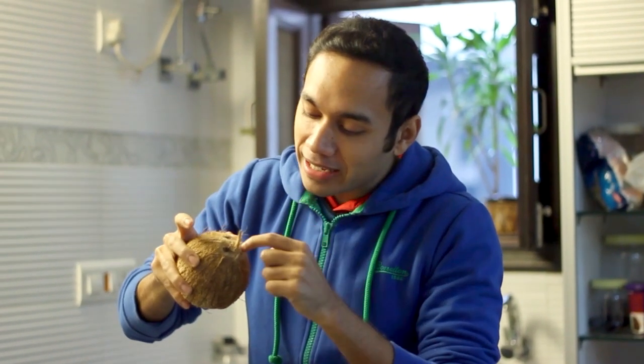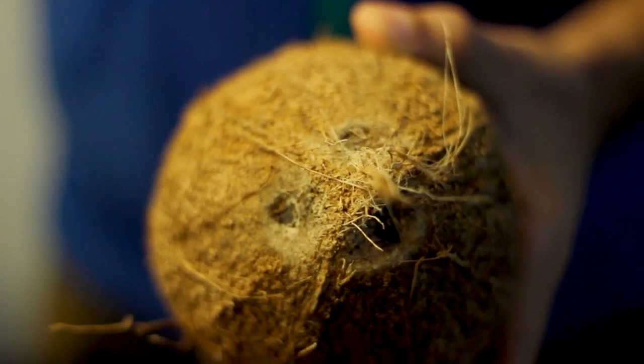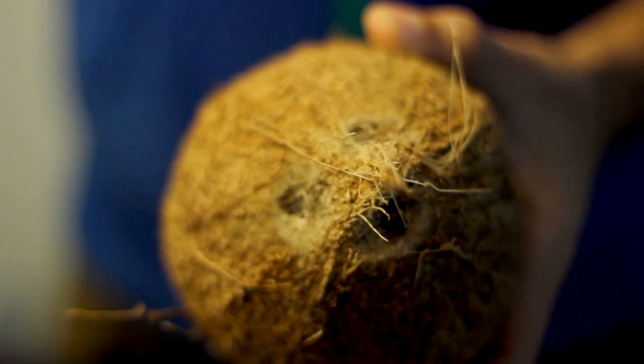You will see there are three eyes that this coconut has. All coconuts which have a brown shell have these three eyes on them. A lot of people don't even know about this — that one of these eyes is actually soft. The core is soft.